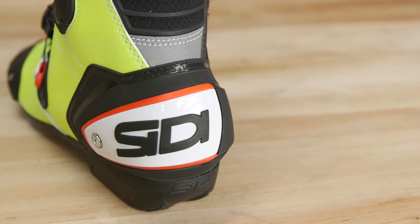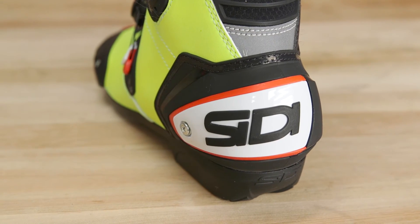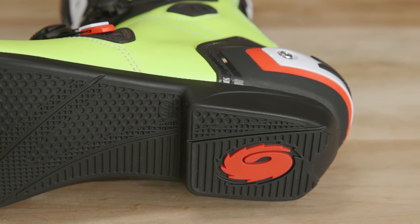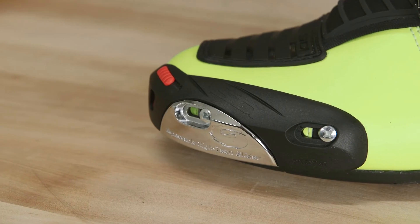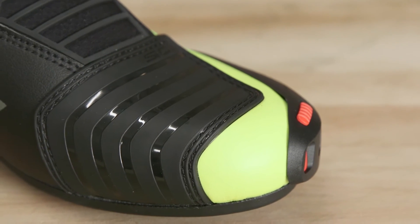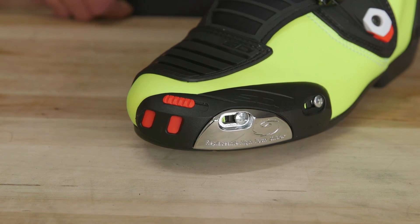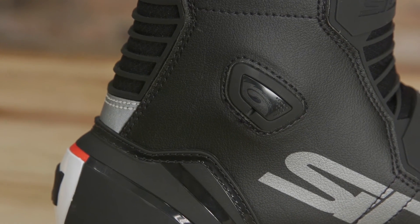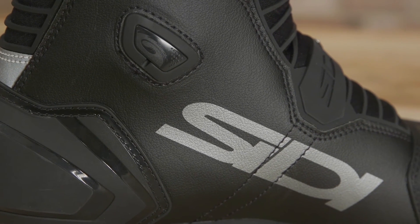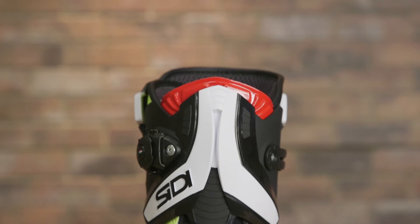Protection consists of rigid, shock-absorbing heel cups comprised from tri-density molded plastic. CD claims they are capable of shock absorption in a three millimeter range. The hardened toe box is reinforced and includes a TPU shift panel and adjustable vents incorporated into the toe slider. The ankle cups also feature external plastic sliders.